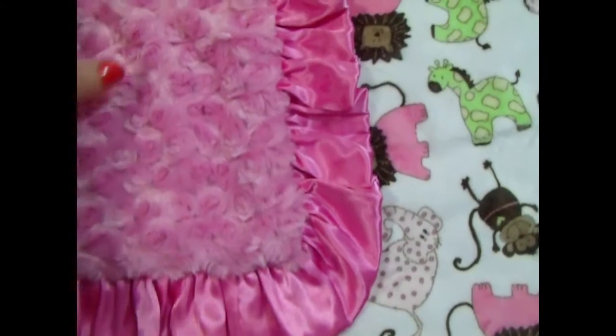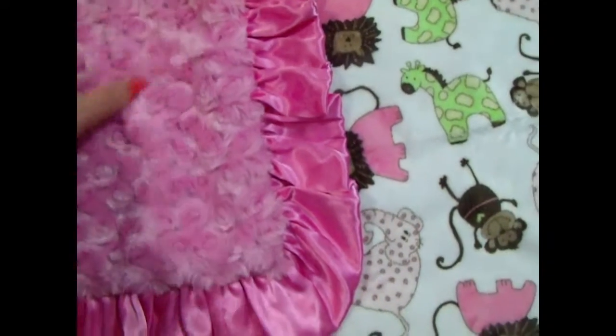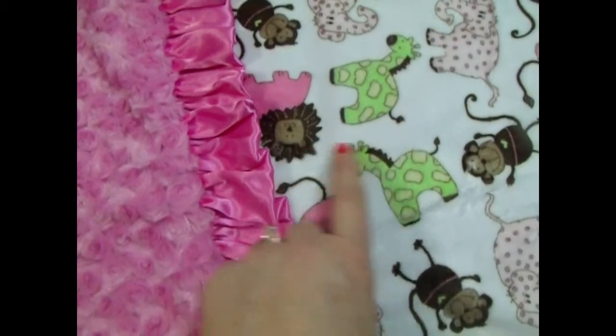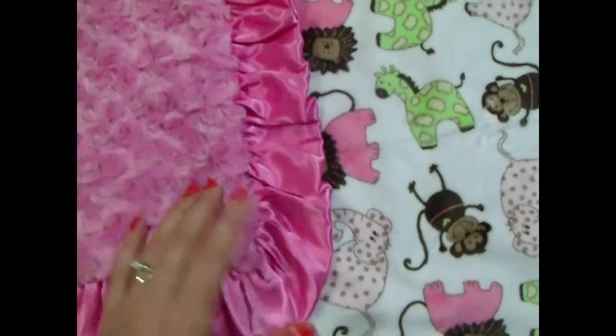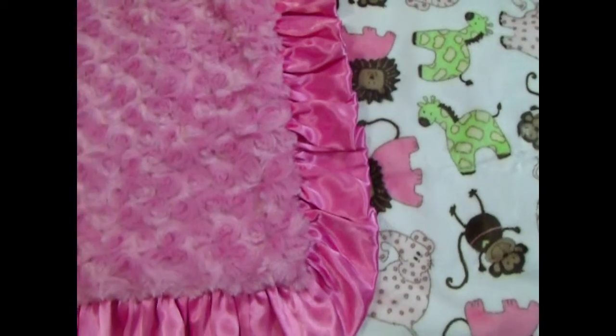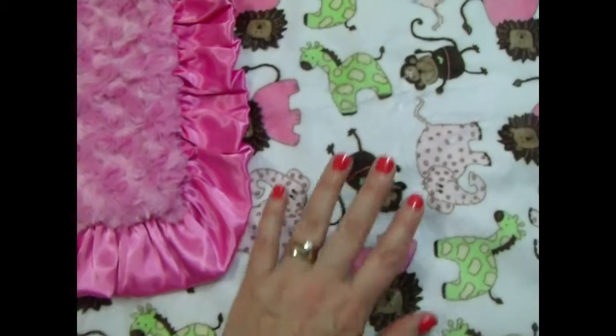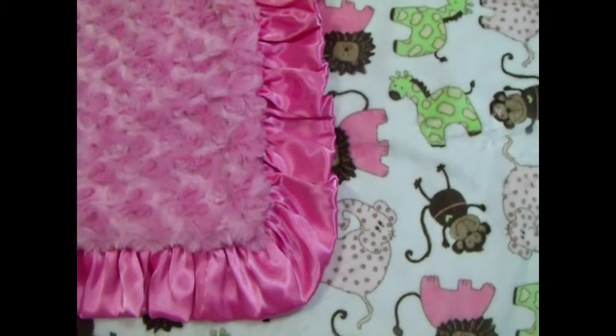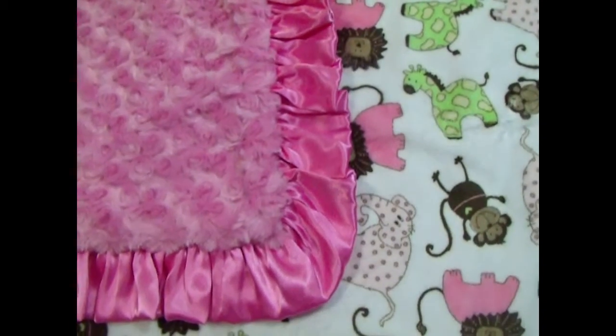We can do the name on this side in brown — it matches if you do it in this really pretty dark brown. We've also done it in green. We can also put it in a deeper, darker fuchsia color, and the name can also be done on the pattern side as well. It's just a really cute, fun, whimsical blanket.